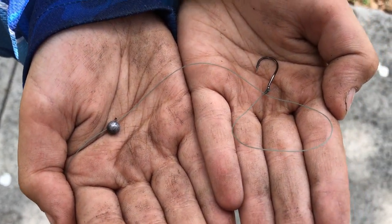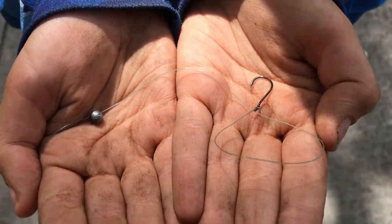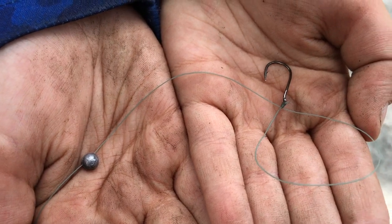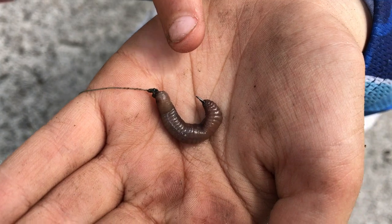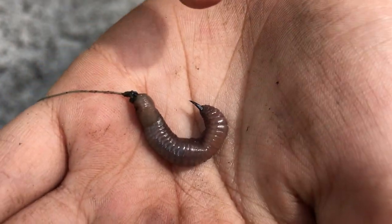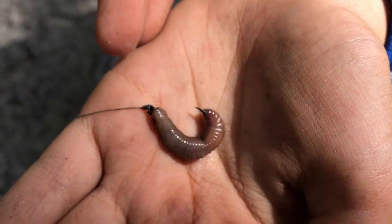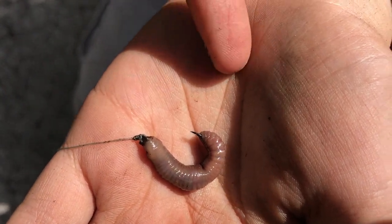This is our setup here. I put a small split shot and we're using this mosquito hook. I'm not using any floatables at all. The strategy is for the bait — the worms — to go deep and then the fish will bite it. You see the tip of the hook? It needs to come out of the other side of the worm. If it's not coming out like that, the fish will bite and it won't get set. It's supposed to be like this.